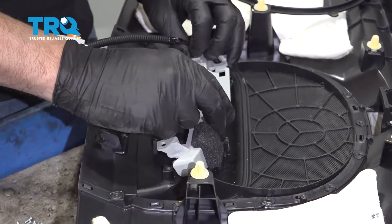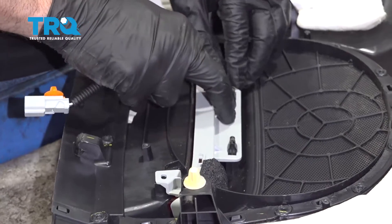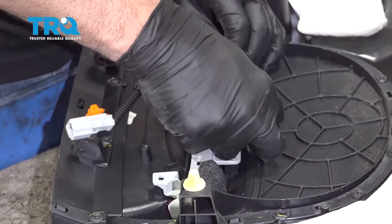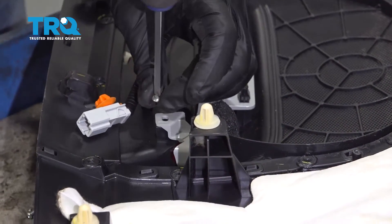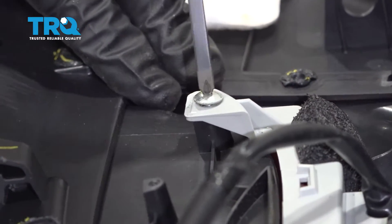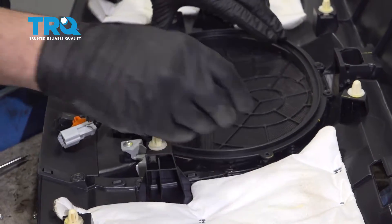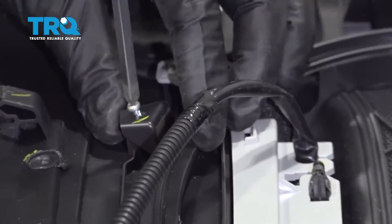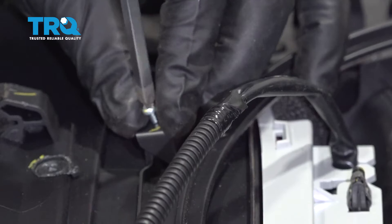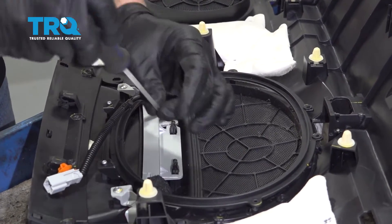Go ahead and remove the unit, then line up the new component and press it down using those spring lock tabs. Install the two Phillips head screws for the third brake light and snug those down. Line up the trim ring and reinstall all the Phillips head screws for that ring — get them all started and lined up, then go back through and snug them down.